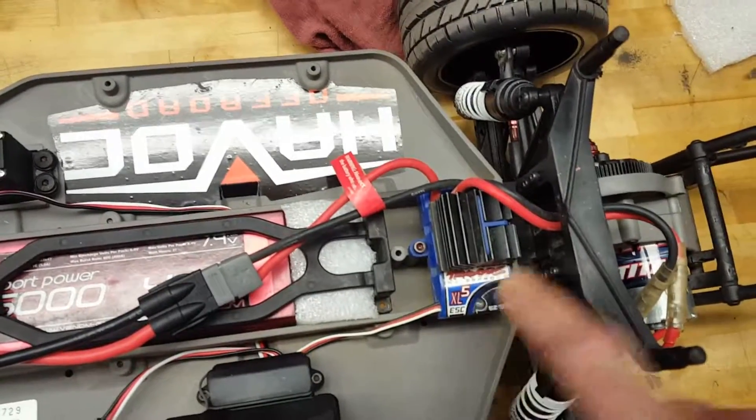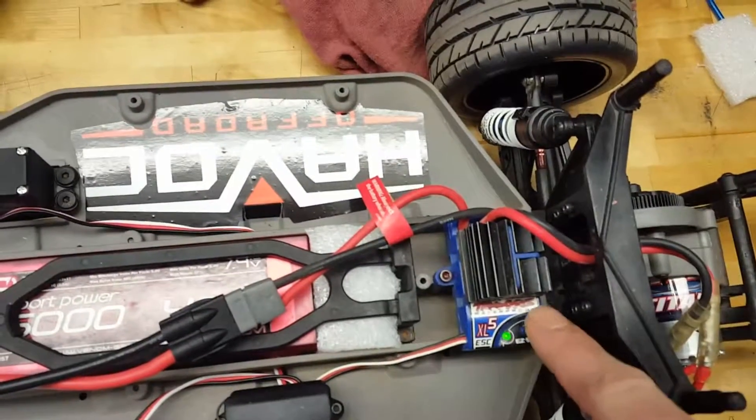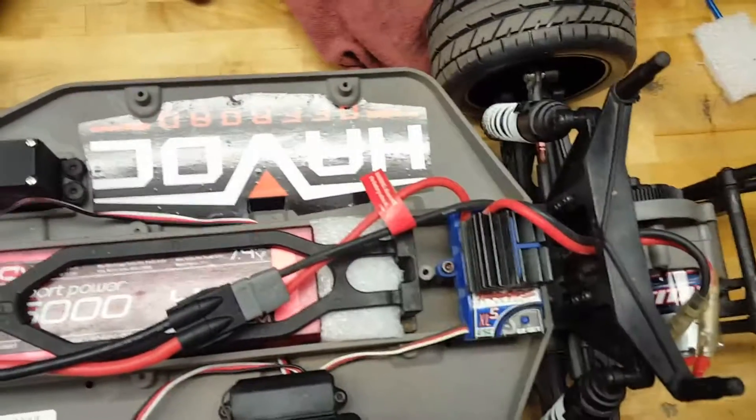Push to shut off, push to turn on. You're ready to run.